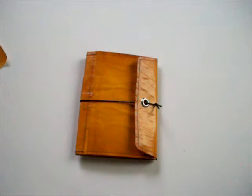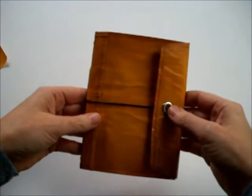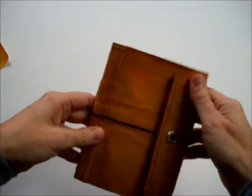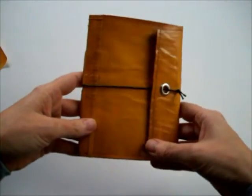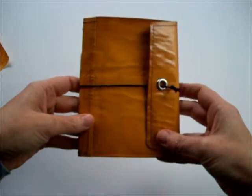Hi guys, this is Nicole with Accessory at Etsy.com. I thought I'd make a little video to show you a journal that I created for myself from a conglomeration of videos I had been watching on YouTube a while back. They weren't exactly this, but after watching so many and looking at so many blog posts, I came up with something that would work for me.